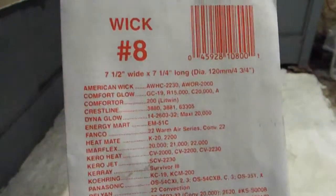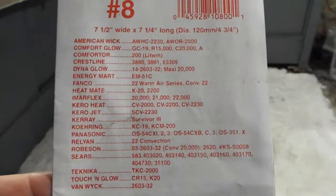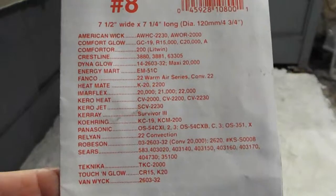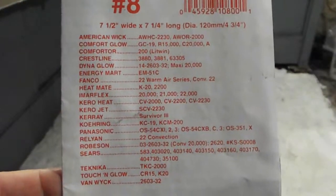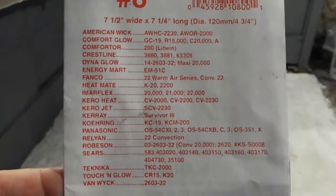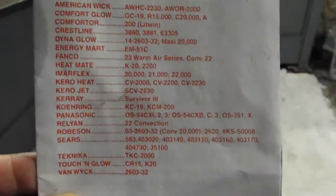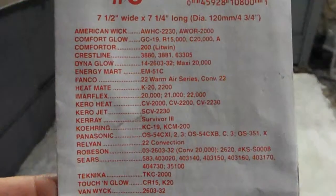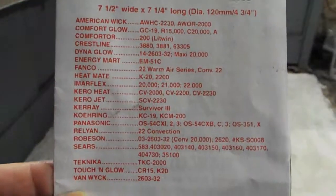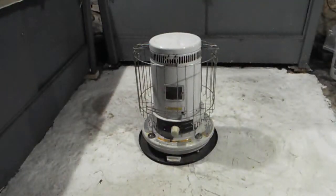This is a wick from Miles Stare — it's wick number eight. These are all the models that are unpinned, just using a sock. I would recommend if you're going to buy one, to get one of these. There may be newer models with slightly different model numbers, but you should be able to look it up by going to MilesStare.com and choose a unit that is unpinned.